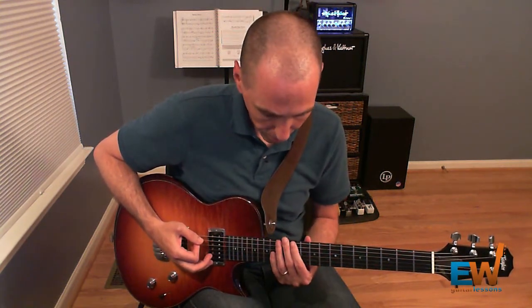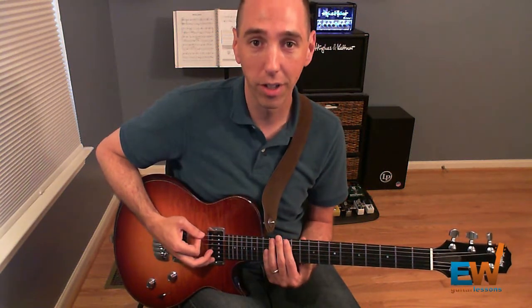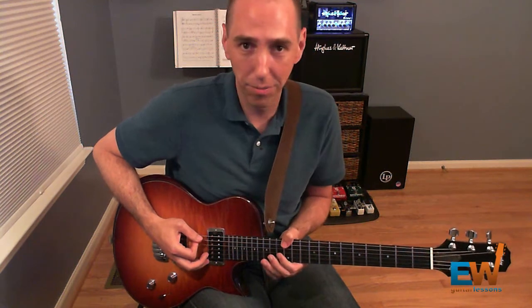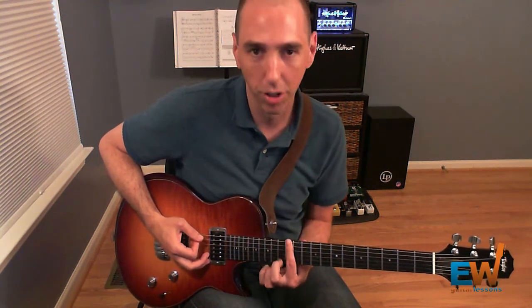Let me break that down for you. The first thing we're going to do is play the 12th fret of the low E string twice. I'm using my thumb for it. If you have hands big enough, you can do that — it makes it a little bit simpler — but you can also use your index finger.